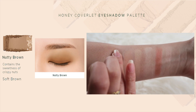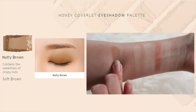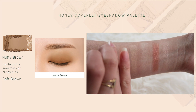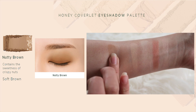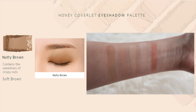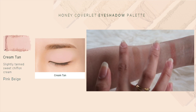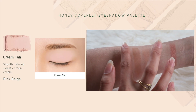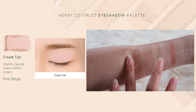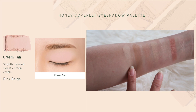Next you have Nutty Brown, which I really like because it's a very nice warm tone neutral brown shade. I feel like it's sort of essential in any eyeshadow palette because these are colors I would use to help blend my eyeshadows and transition my eyeshadow color.